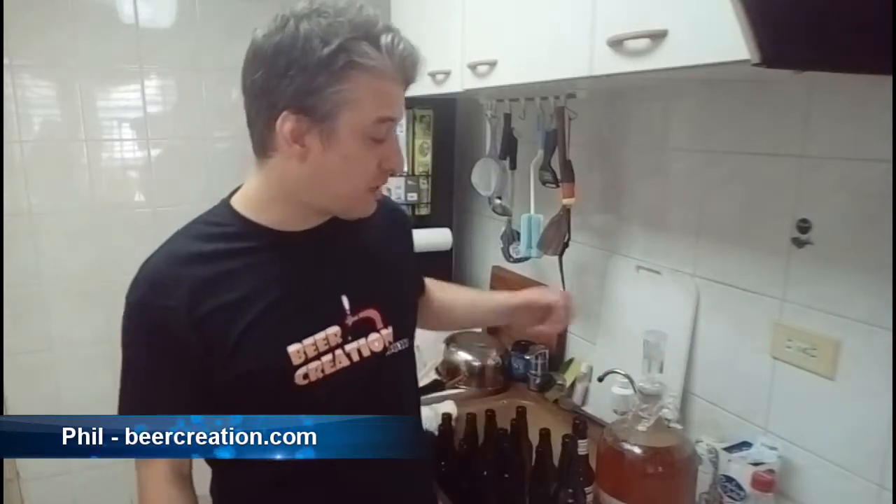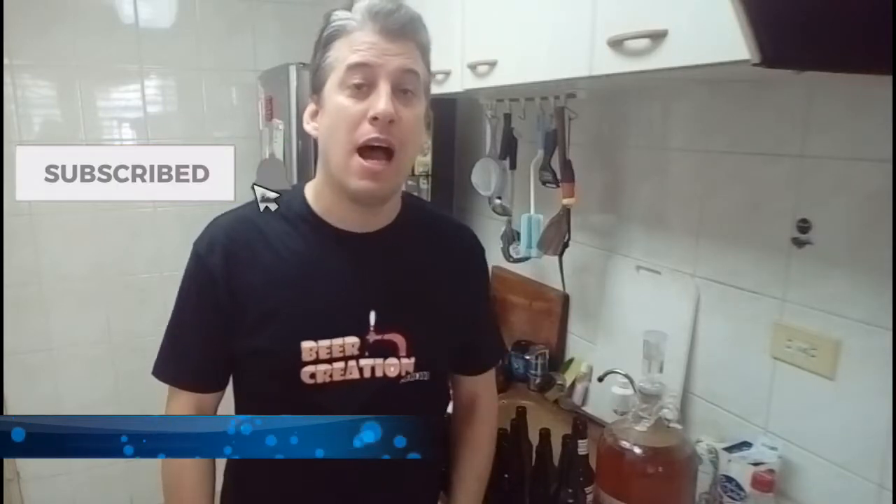Hi, my name is Phil from Beercreation.com and welcome to my tiny, tiny kitchen, where today I'm going to be bottling a one gallon brew that's just ready for some bottle conditioning. Previously I've recycled some bottles - I got these from the local Costco. It was okay beer, but I think I can do something better. I took the labels off, so I've got about 15 de-labeled bottles ready for bottling. I'm also going to try a little tip that I got from one of my subscribers - Cheshire Brewing - so make sure you check out that channel and subscribe to them.